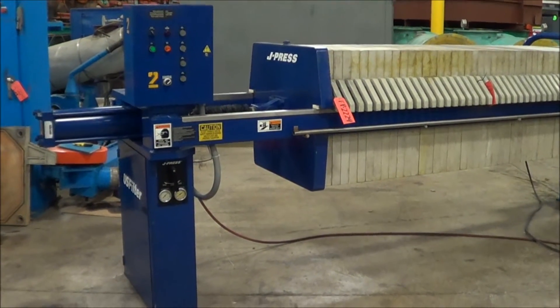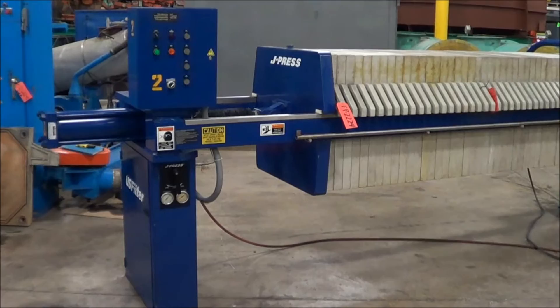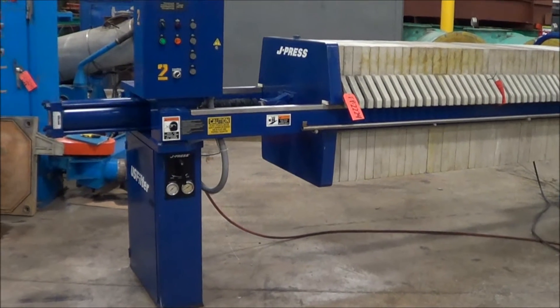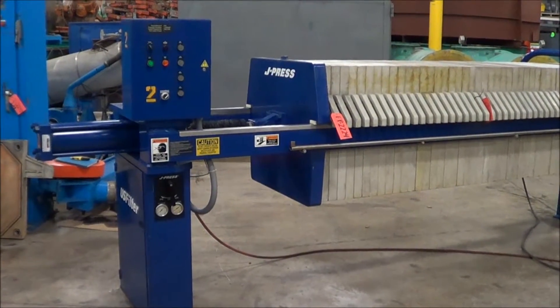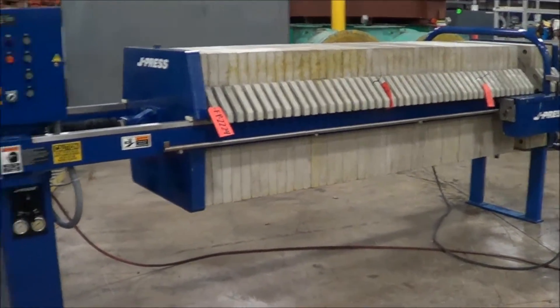Hello, and today you are looking at a U.S. Filter 25 cubic foot filter press with 800 millimeter plates, brought to you by Lanco Corporation. The model number is 800-G32-49-25-SY-LW. There are 5 800-millimeter gasketed plates. We will show you the operation of this press.